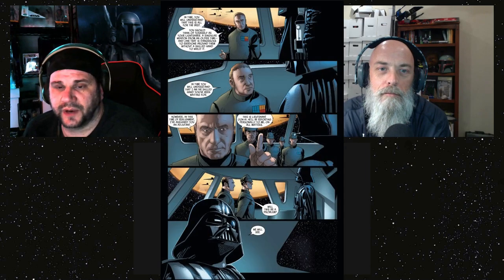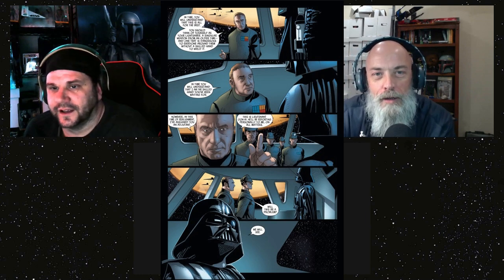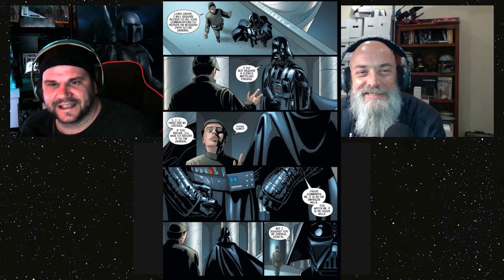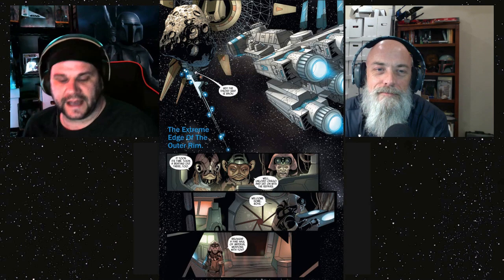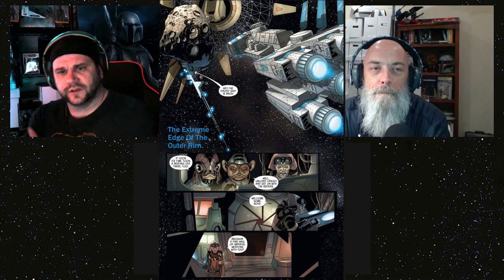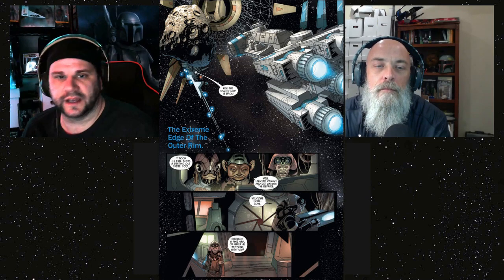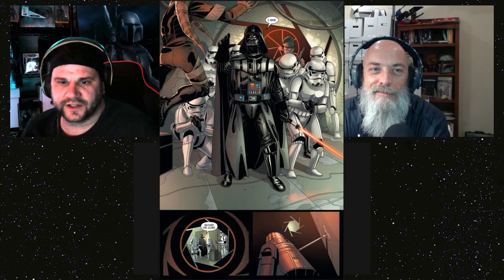Tag tells Vader the plan: fix the captured ship, send it back to the pirates with a surprise. He also assigns a Lieutenant — let's call him Oa — to shadow Vader and get full access. Vader lets it go. The ship is sent back, but the Chromar Syndicate celebrating their prize gets a rude awakening — the only weapon on board is Vader himself. He immediately chokeslams someone.